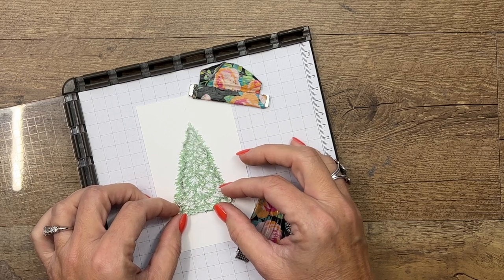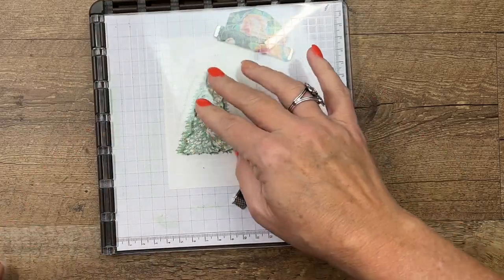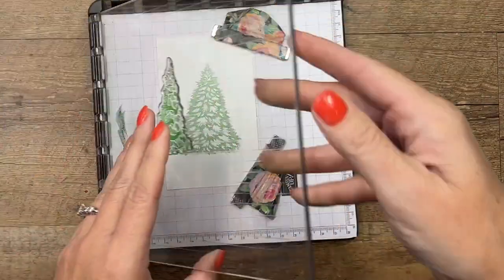We're going to line this up — it's kind of hard to see without putting my head in the camera, but you're just going to move it around until you see those little sections of your stamp kind of fill in the white sections of the stamped image. This time we're not stamping off; we want this to be darker.